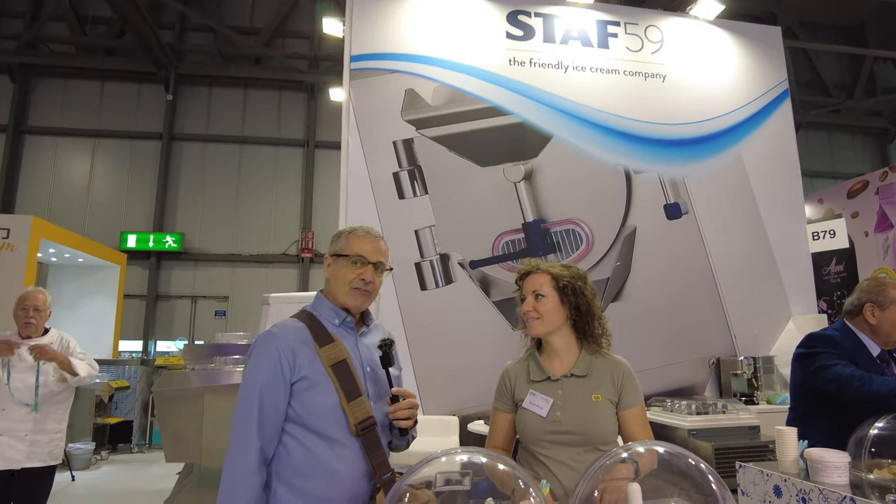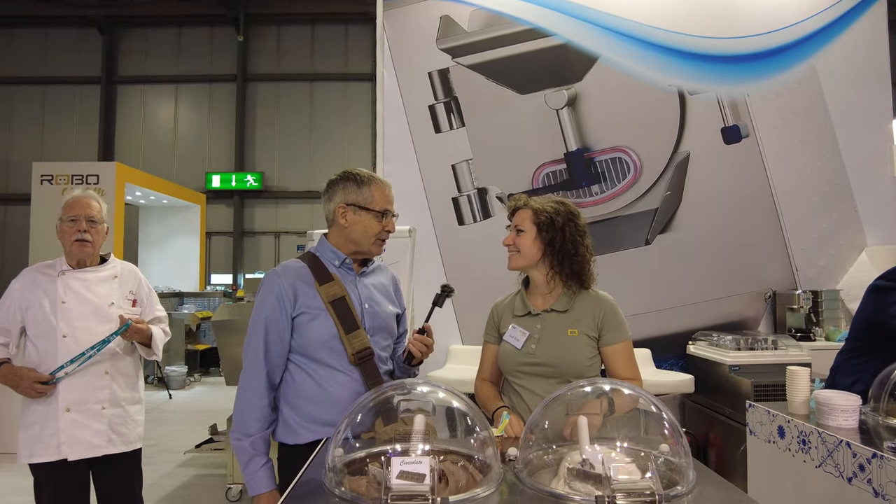Everybody, I'm here with Sarah at Staff 59 at the Host Milano show 2023. Sarah, how are you? Thank you. Thank you for being here on our video today. Tell us a little bit about these machines right in front of us here.